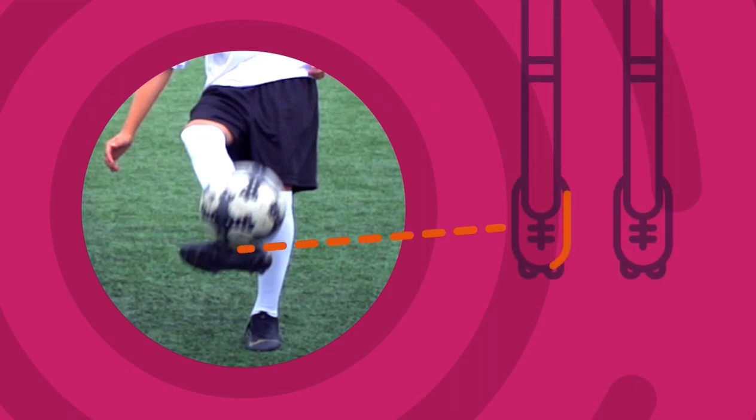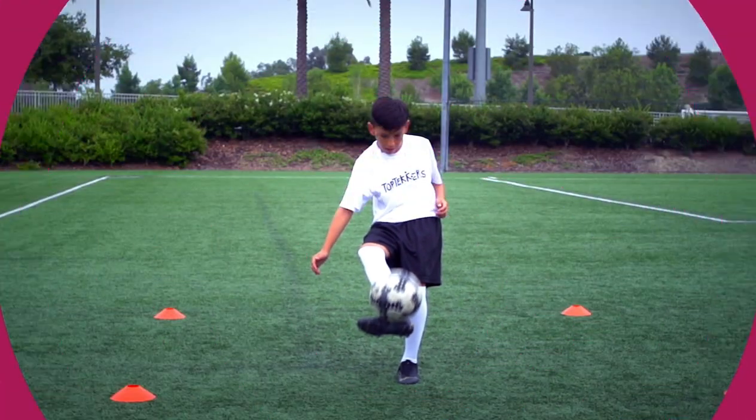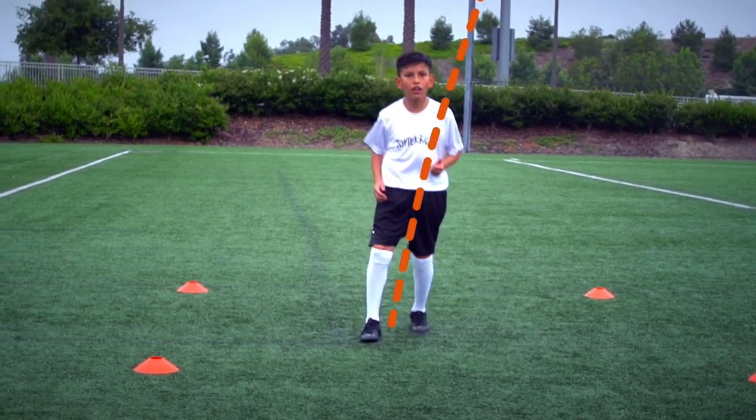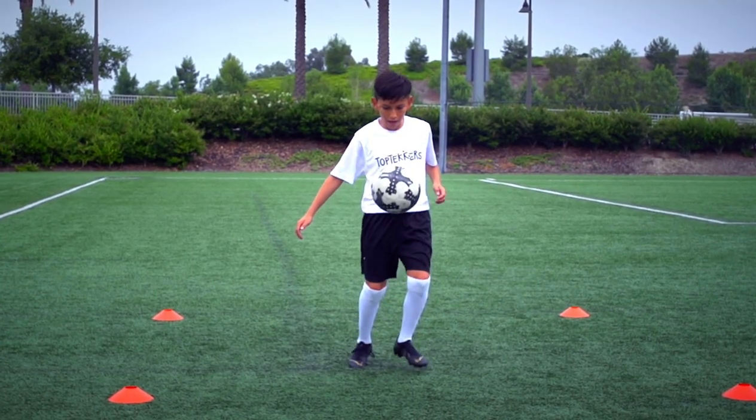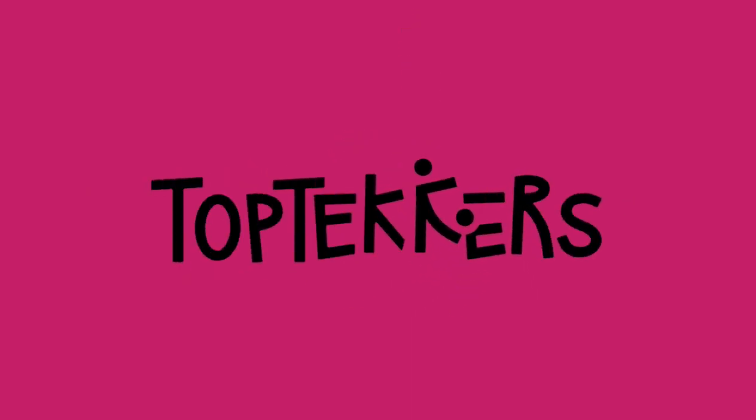Volley the ball back with the inside of your foot. Keep practicing. You don't need talent to work hard.